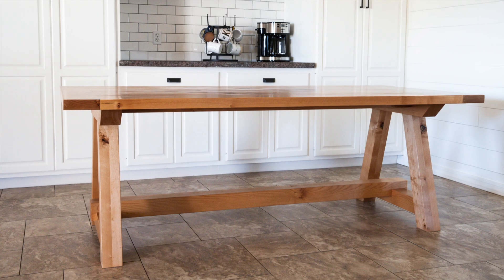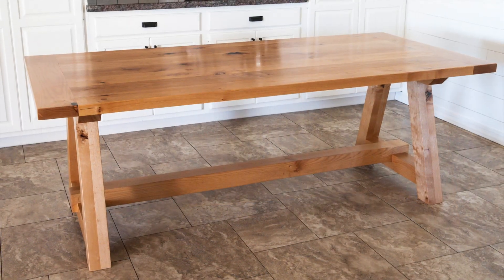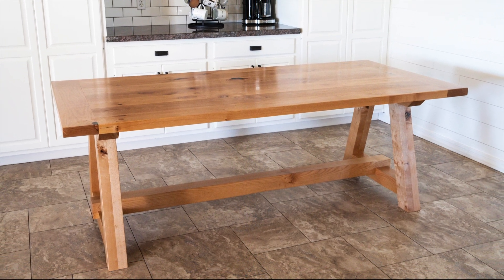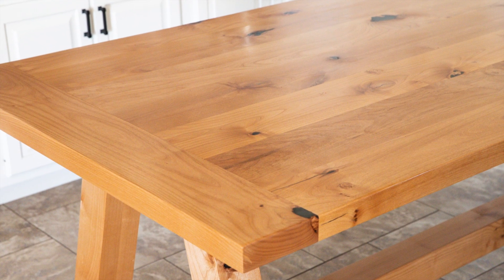I'm so excited to have this new dining table in our house and I know that we're going to enjoy it for many years to come. Special thanks to DAP Products for partnering with me on this video. For more content just like this one be sure to subscribe to my YouTube channel. Thanks for watching!